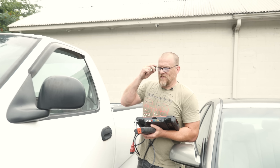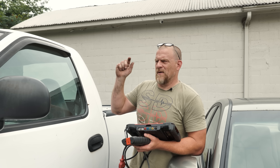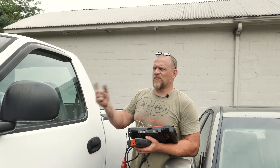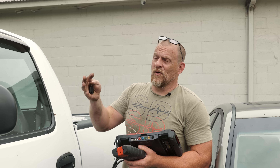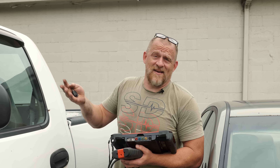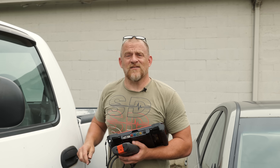We're doing this Ford truck, F-150. From what I know, it had some coils and stuff put on it, it still has a misfire. My suspicions are we had a coil failure that took out an engine computer driver. That's what I think about this truck going into it. Let's find out.